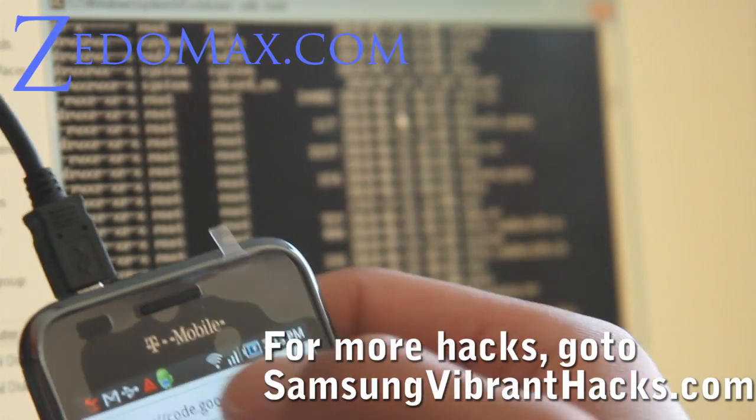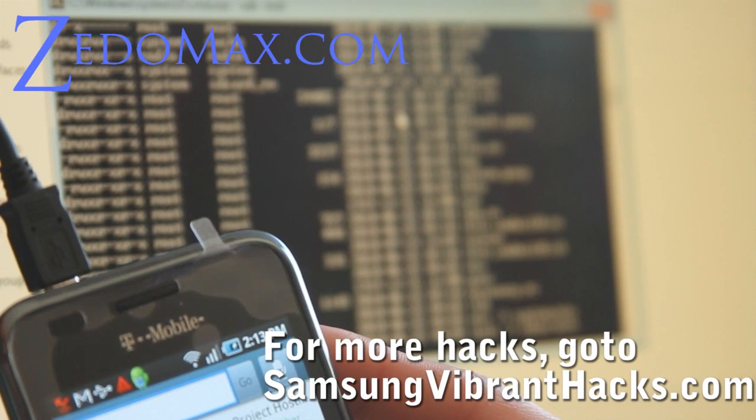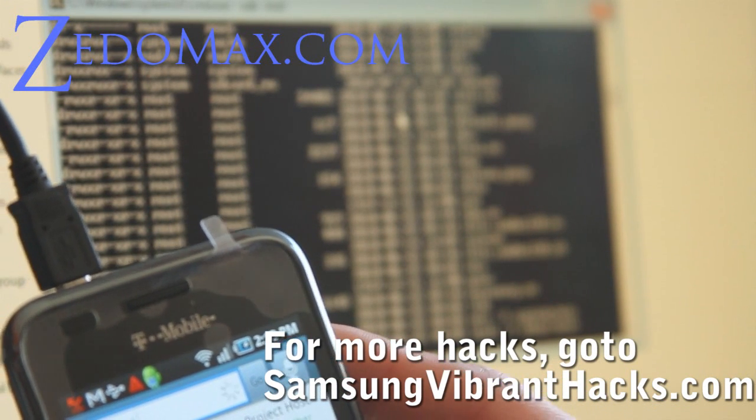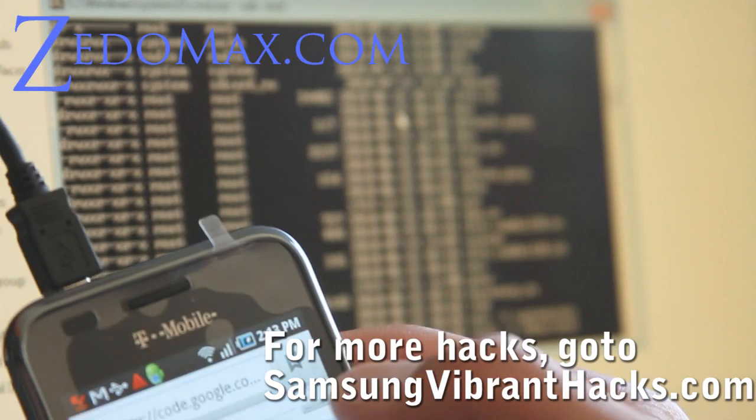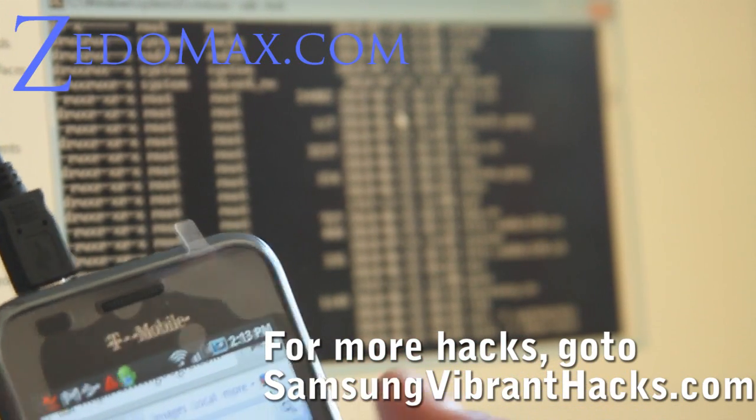Go to Google and type Android Wi-Fi Tether, which I already did. You can do Wi-Fi Tether and you'll find this Google Code site. Go there.